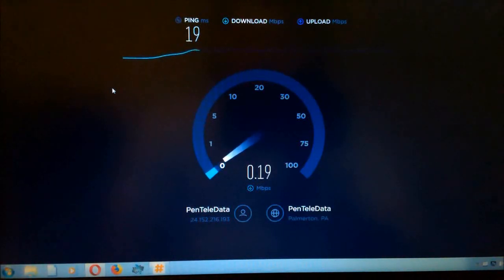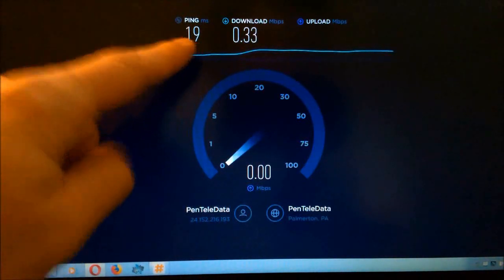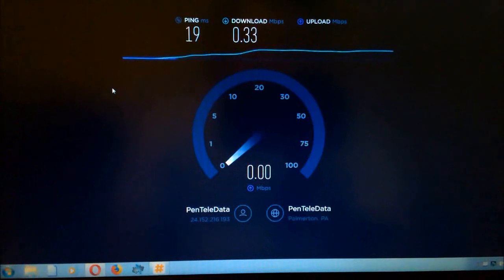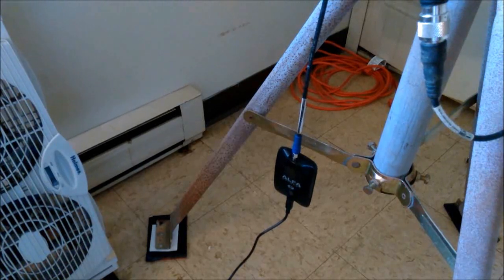The speed has been kind of poor for a few days, and especially at this time of day it tends to drop off a bit. This is actually the worst I've seen it. The ping isn't bad — that's a good ping considering the distance between myself and the access point — but the speed right now is just not so great, and the upload speed isn't so great either.